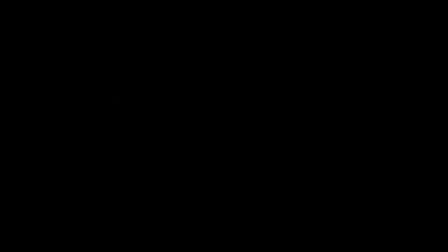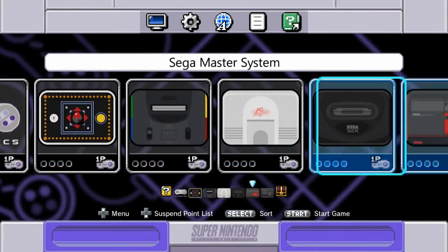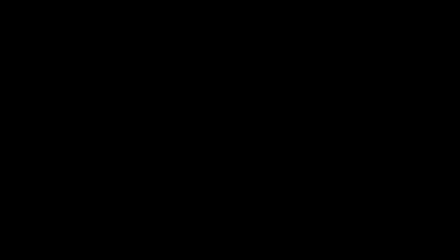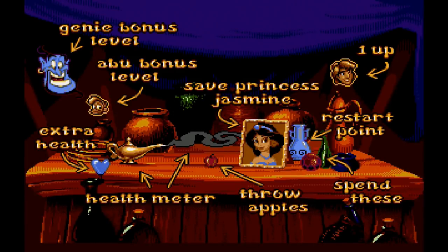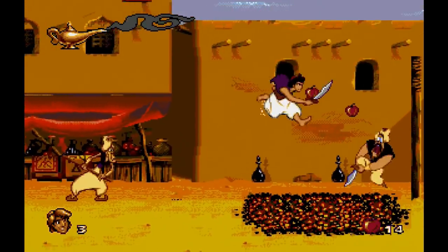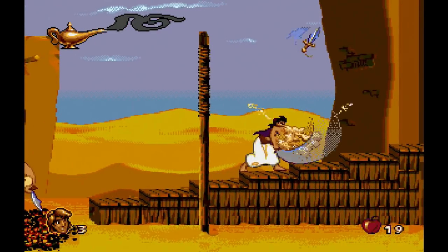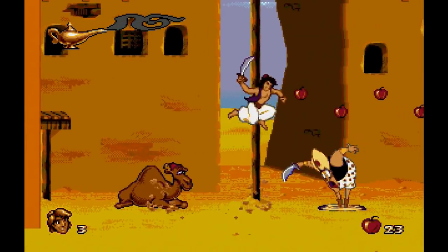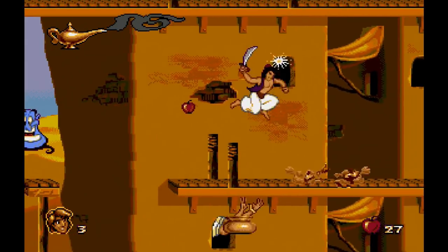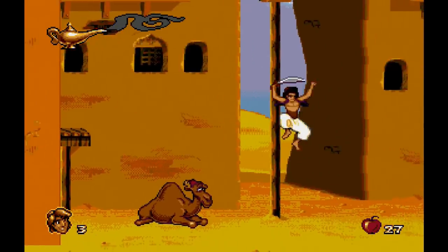We're going to check out Genesis — because it's so sacrilegious to see a Genesis game running on a Super Nintendo console. I have Aladdin on there. Finally, we'll check out Aladdin on the Super Nintendo — but the Genesis version, because the Genesis version is better. Disney made this version of the game, whereas Capcom made the Super Nintendo version. The Super Nintendo version is a good game, but it's nowhere near the league of this game. Everything is running nicely. The emulation on the Super Nintendo Classic is pretty impressive — the fact that there's N64 running nicely, and MAME, and Genesis. That's super cool.